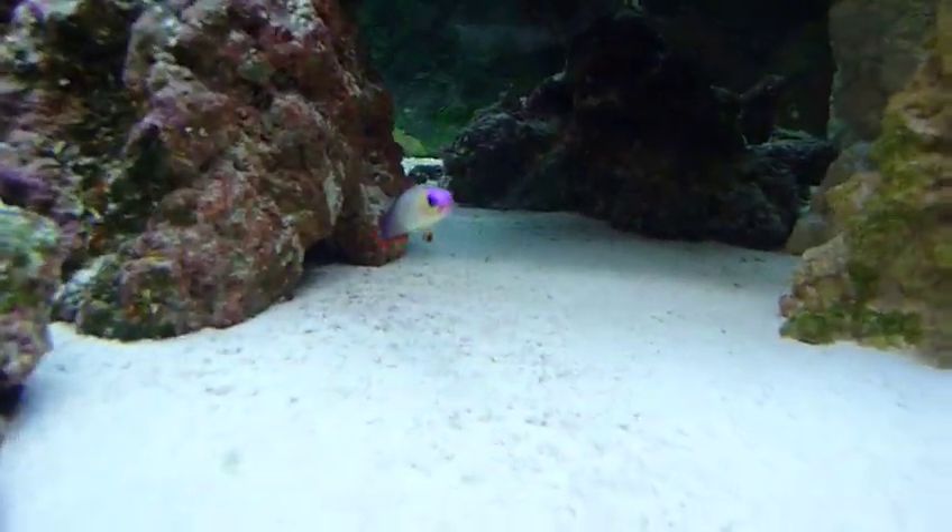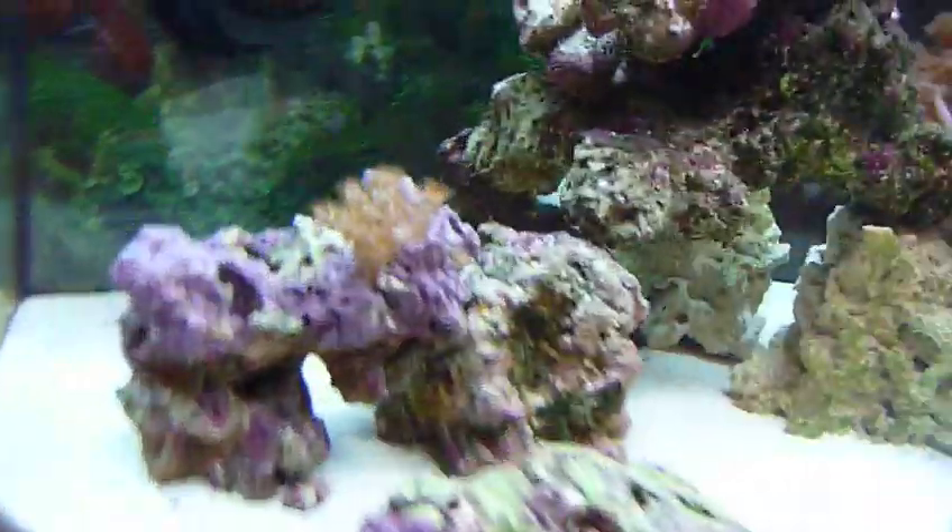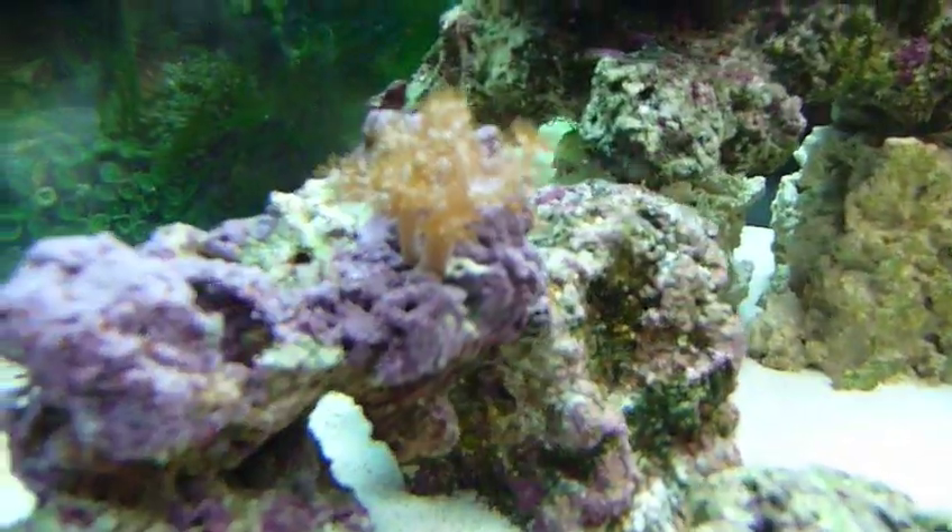Got my little purple firefish here. Got some macroalgae — I'm not quite sure what kind it is, the guy gave it to me. That is Canyon Trees coral. Got a blue tuxedo urchin in there somewhere.